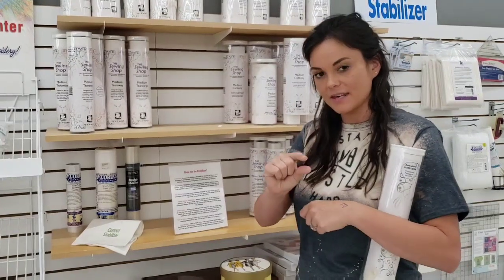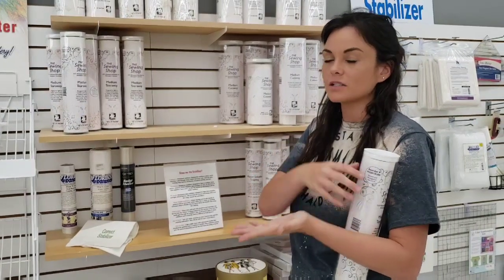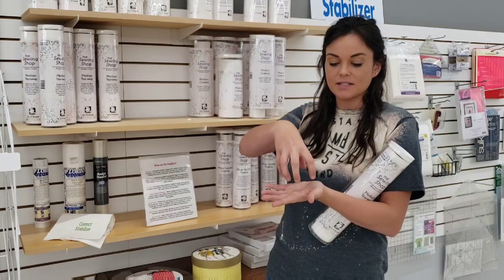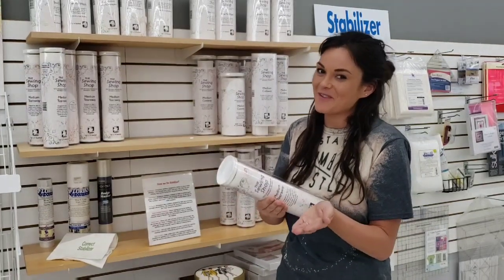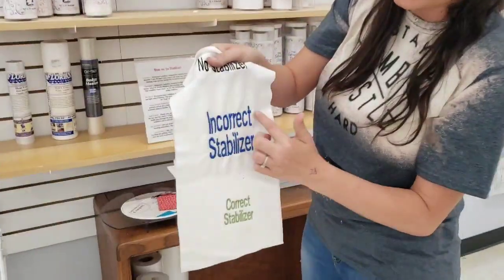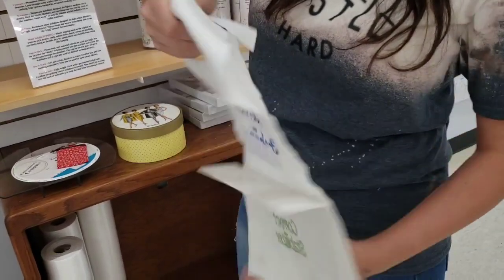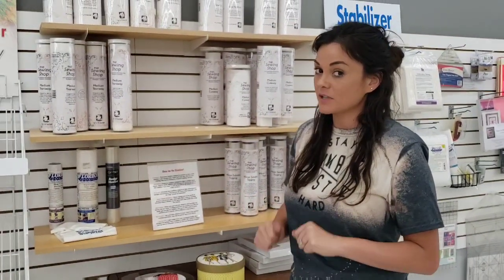A towel is nice and thick and it doesn't have a lot of stretch, so as it's stitching that towel is holding in place and it's okay to use tear away. I do not recommend using it on clothes or anything thin, because as the stitches are pulling it may tear away from the edge and it will pucker. On this stretchy fabric we used tear away and you can see it puckered the fabric — it was tearing around the edge. Those are your two main types of stabilizer for your back.